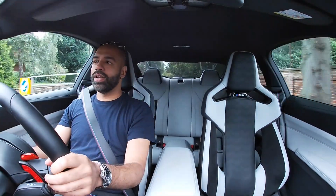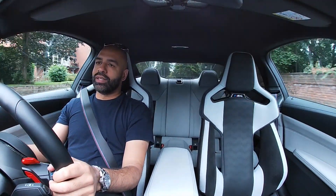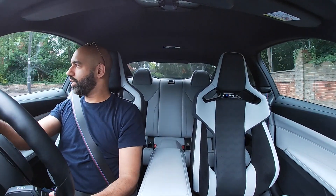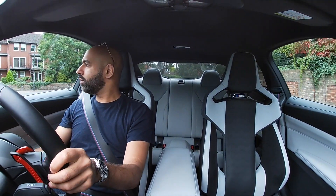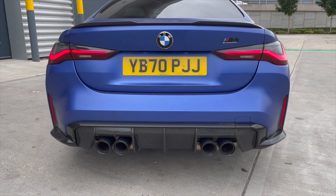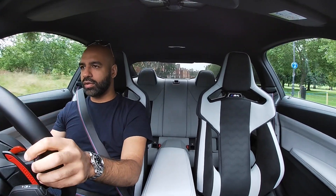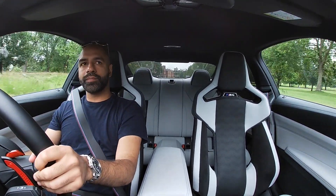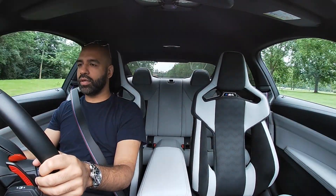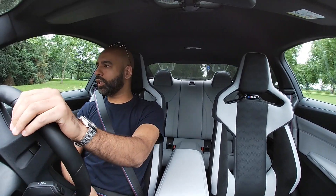However, going forward when the new C63 comes out and it's on par with one of these, I don't know what they're going to do — but they'll do something magical with it, because that's what AMG do. This M4 just handles the road so well. There's a little burble from the exhaust, but I think that might be artificial coming through the speakers more than anything else.